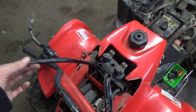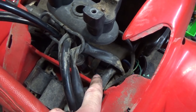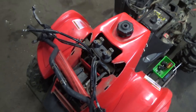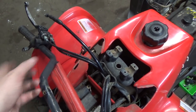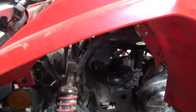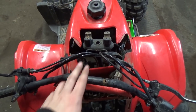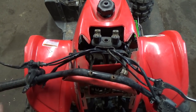I've run my throttle cable up through this little loop here and through the frame — there's a little section you can run it through. You want to make sure nothing's pinched and that it goes through this loop, because once the bars are up, that holds everything in position. Make sure it's nice and loose. I'm going to get the handlebars bolted up first, and then I'll hook up my throttle cable.